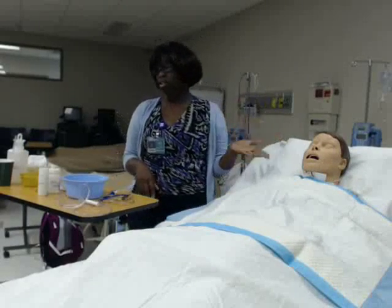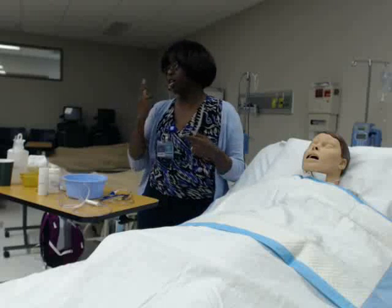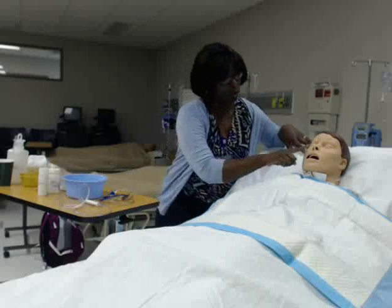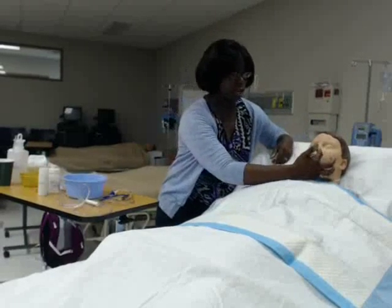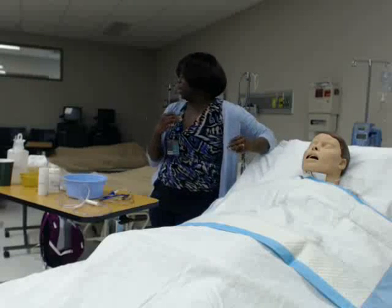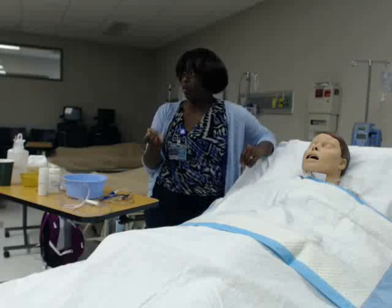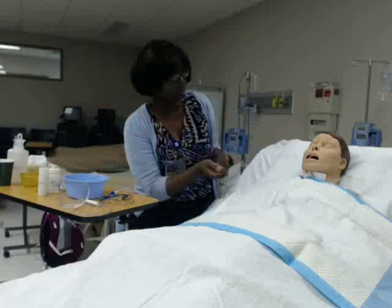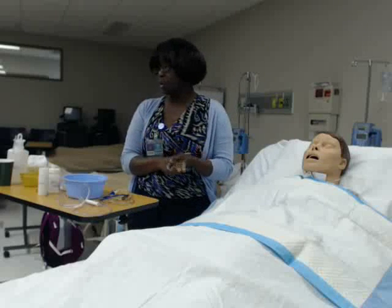I'm going to bring the patient up to at least a semi-Fowler's position and make sure they're comfortable. The first thing I want to do is check the nares for patency — hold one side of the nostril down, have them breathe in through the other, make sure it's patent, then do the same on the other side. We'll go for the most patent side. We also want to take a penlight and inspect inside to make sure there are no sores.